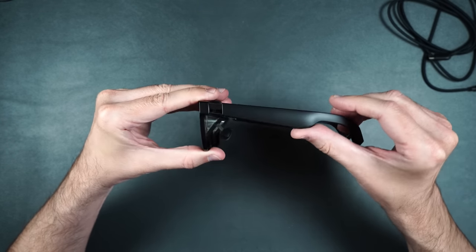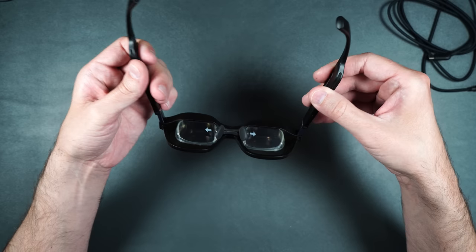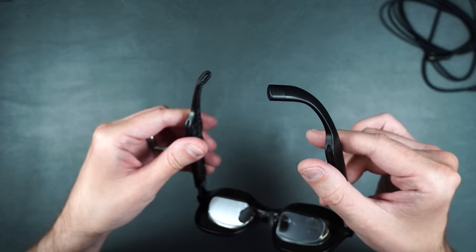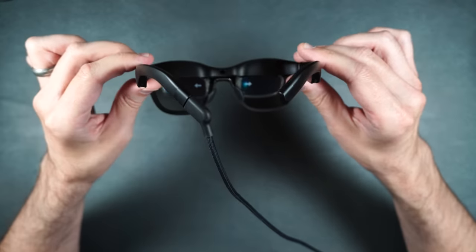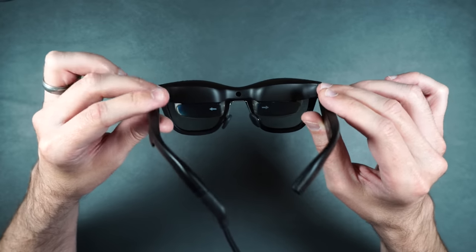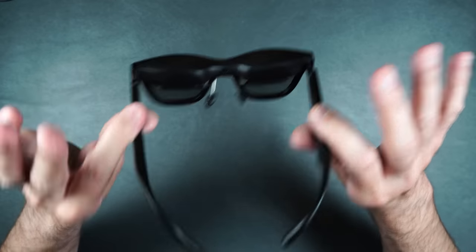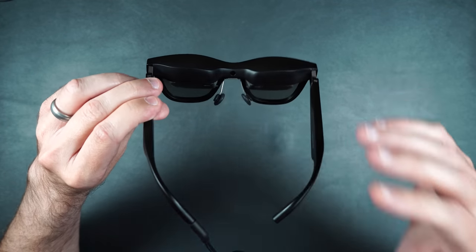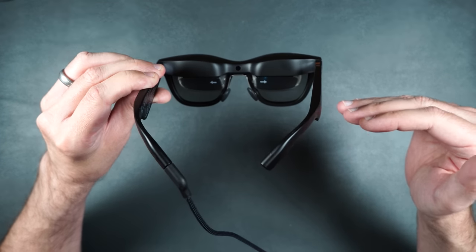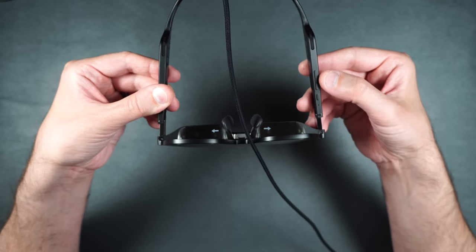The arms rotate up and down, and they do bend out a little bit in case you have a bigger head. There's the USB Type-C connection. I have these hooked up directly to my Mac Studio and it's pretty much mirroring what I can see on my screens in these glasses without any extra software — I simply plugged them into the USB Type-C and it immediately shows the screen on the glasses. Pretty cool. On the side there's what looks to be a brightness button.